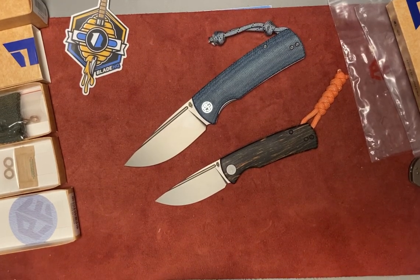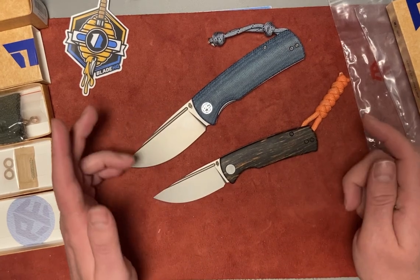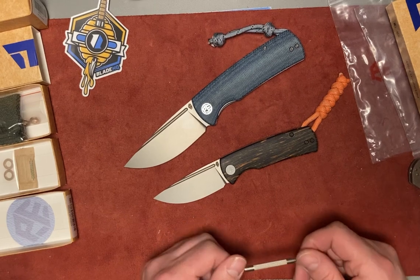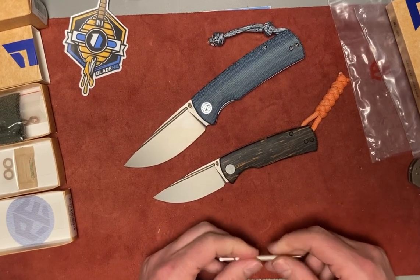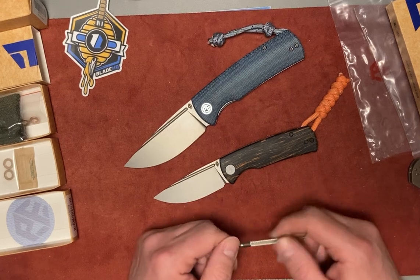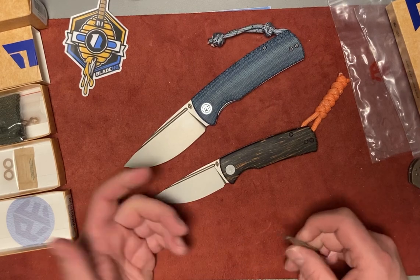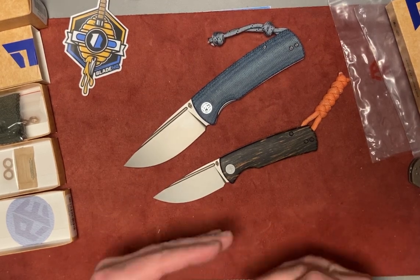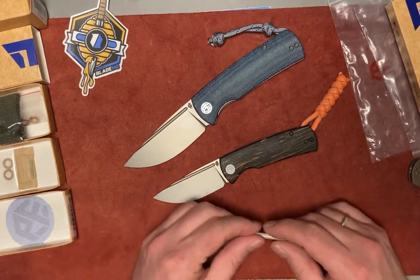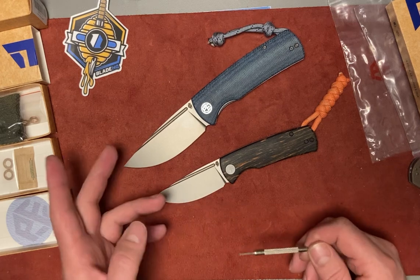Welcome back to the channel. Let's switch from kitchen knives to pocket knives. Today I got two very interesting knives. Somehow I missed this company — they've been in the US market for a few years already. They make really good value knives, not very expensive, and everybody on YouTube and the internet is raving about them. Somehow I missed them and I recently just got those two.